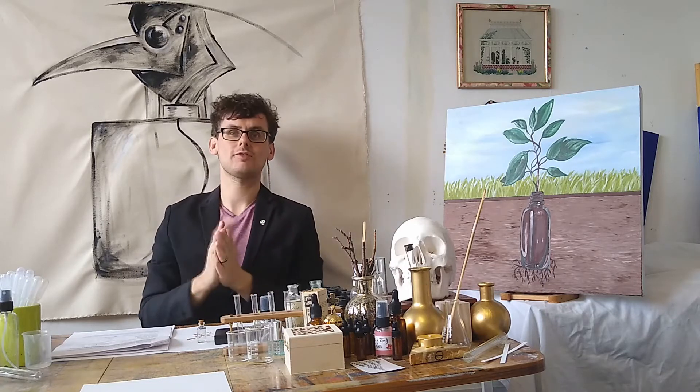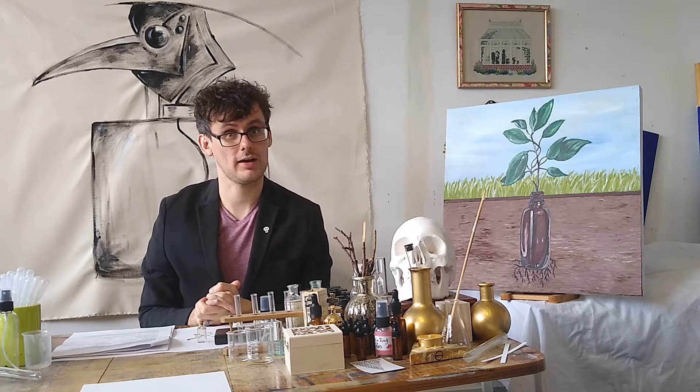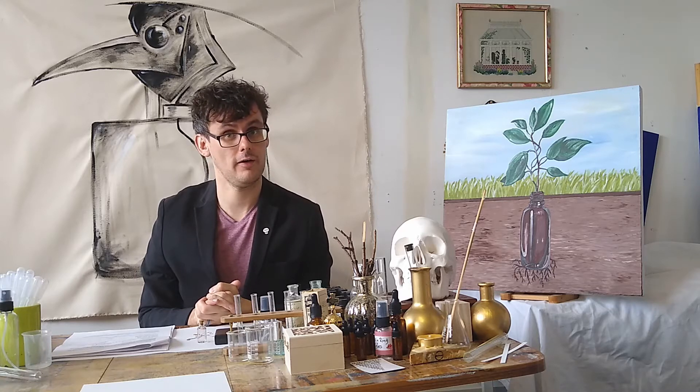Hello there, welcome to Plague for Plague's Sake, a series of videos where I use perfumery to take a look at some of the rather dubious plague cures over history.